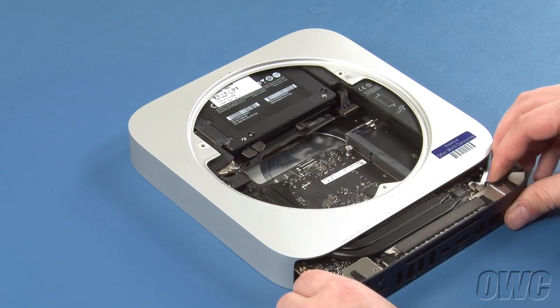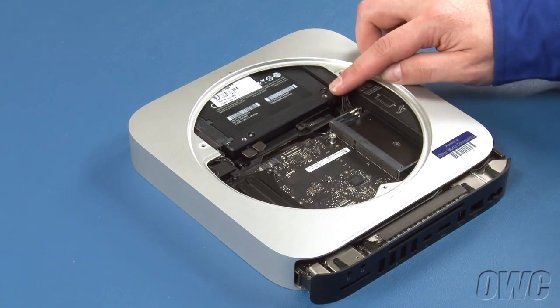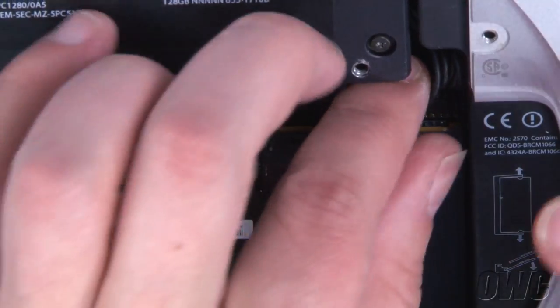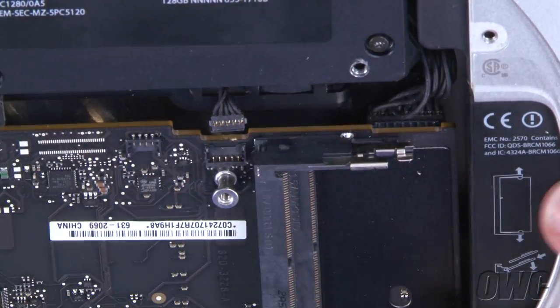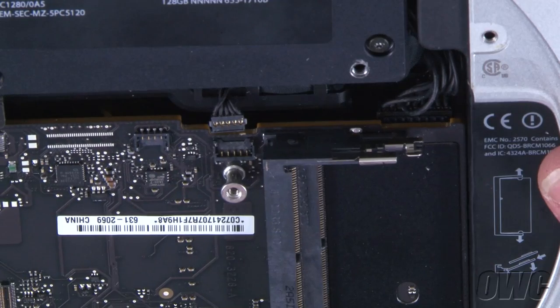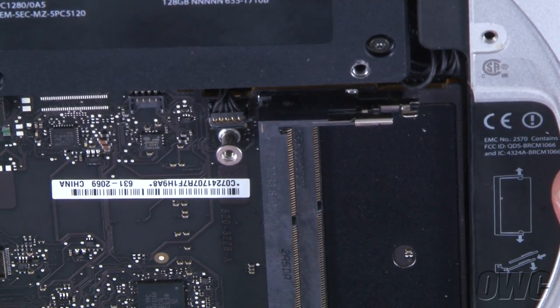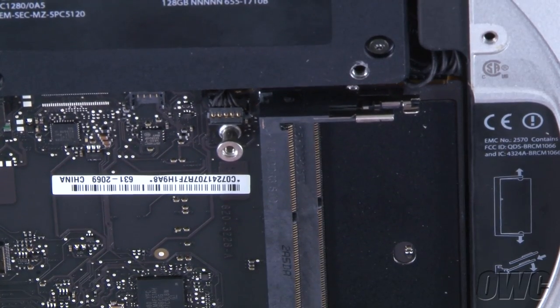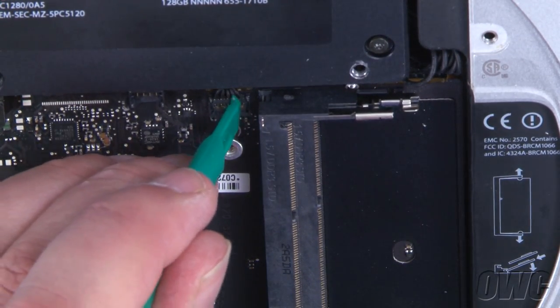You can now slide the logic board most of the way back into the Mini until you can reattach the power supply cable. Simply line up the connectors and slide them together. Push the board in the rest of the way and you can reattach the IR sensor cable — just place the connector over the receptacle and press it down into place.